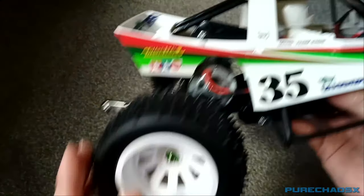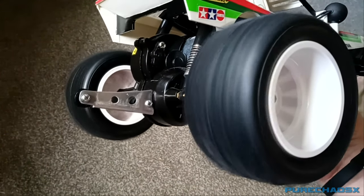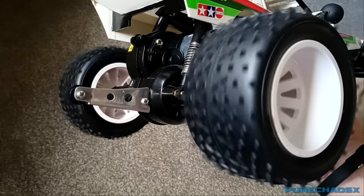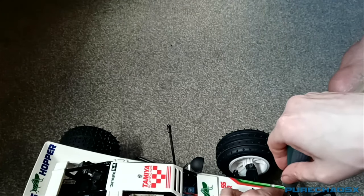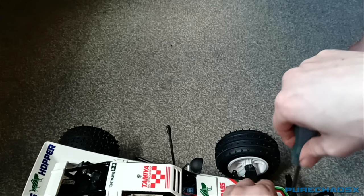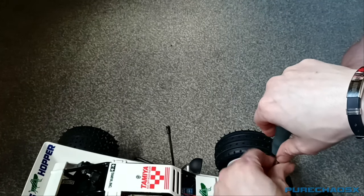And a nice gearbox — it's nice and free. I will take this out for a run and give a recording if I can. I did record a quick session with the Acroshock wheels — those things over there.